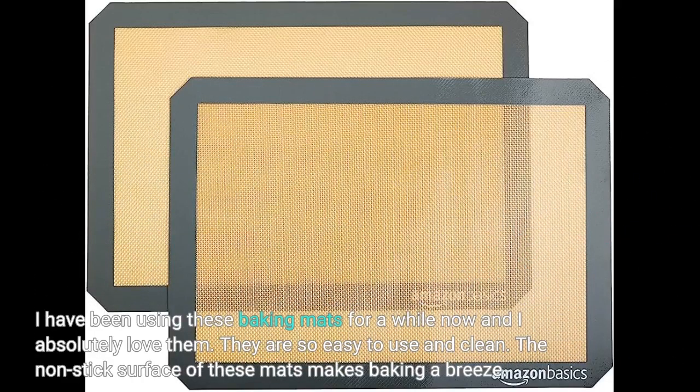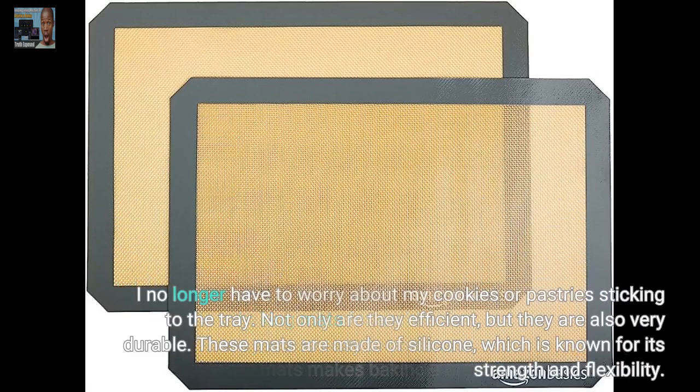I have been using these baking mats for a while now and I absolutely love them. They are so easy to use and clean. The non-stick surface of these mats makes baking a breeze. I no longer have to worry about my cookies or pastries sticking to the tray.